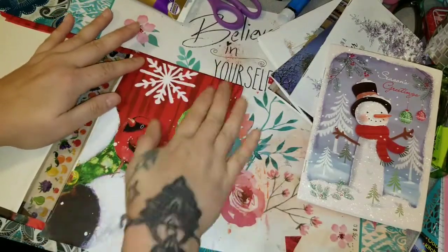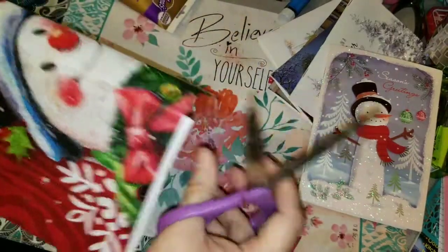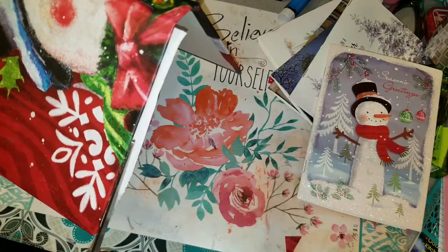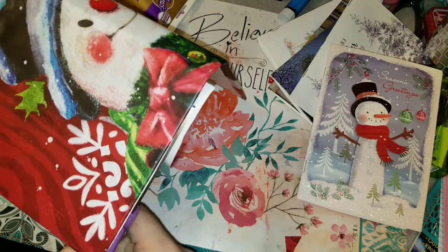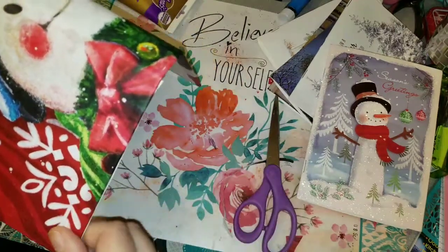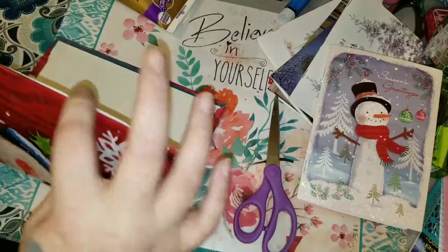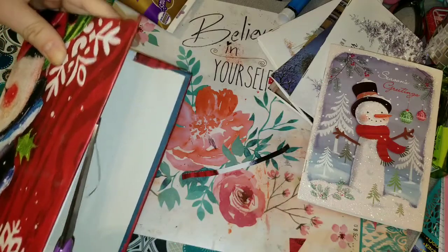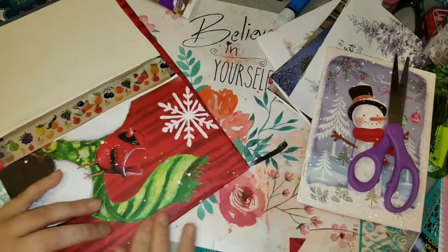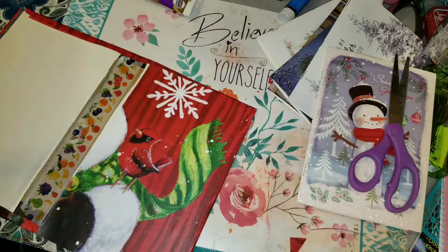I have a thing for cardinals — I love them and they remind me of my grandma Carol. You can see that I didn't cut it to the right height, so I'm just trimming the edges off where it's sticking over. You can go over these edges with washi tape — you can use anything you want to make them look better if you want.